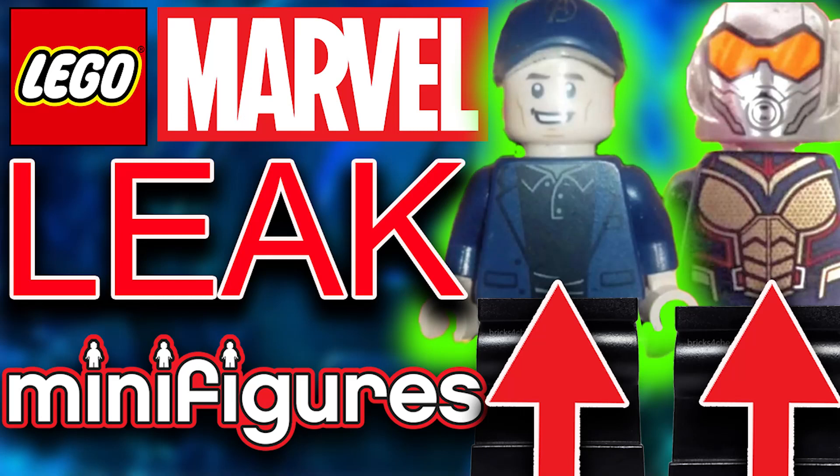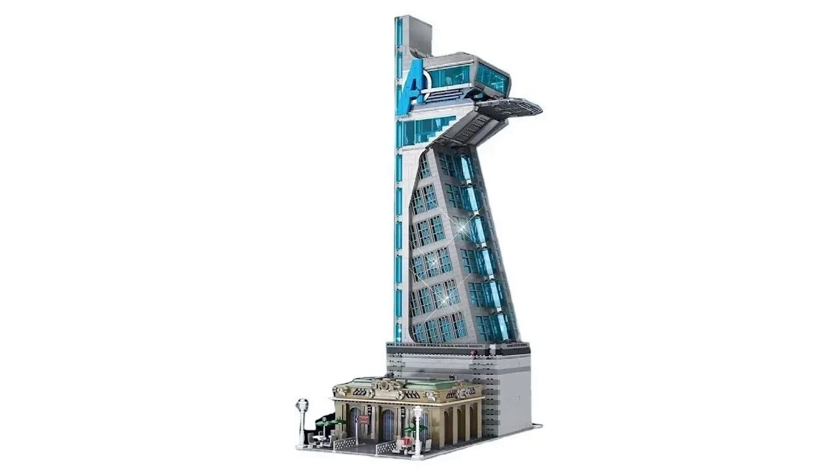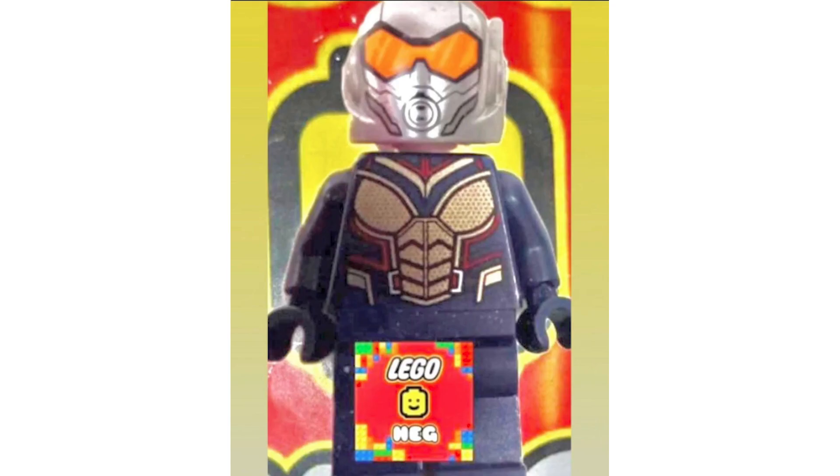Welcome back to another Sith Geek YouTube video. Today is a very exciting day because we have two leaked images coming from the upcoming LEGO Marvel Avengers Tower. We have the information on screen if you want to check that out, and without further ado we're going to go ahead and check these two minifigures out.